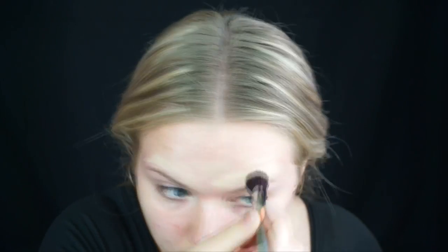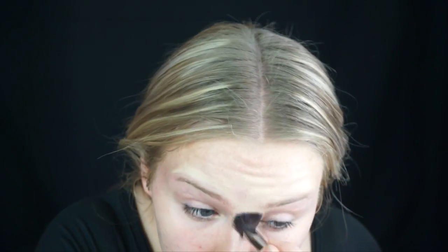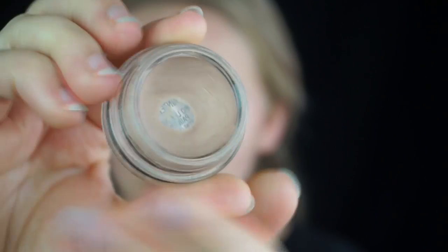I know I said I'm doing my face last but I like to put a little bit of concealer around my brows so that later when I go to put foundation on I don't have to bring the foundation all the way to my brows. So I'm going to be priming my eyes also.